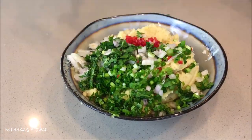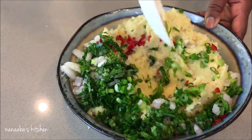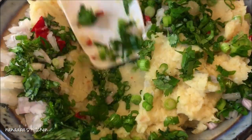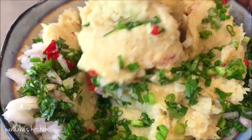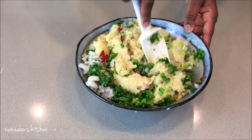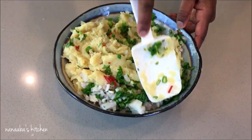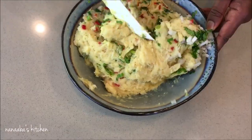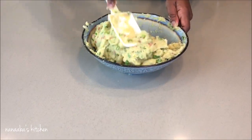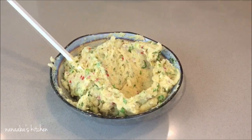It's time to mix, mix, mix! No worries about over-mixing or overworking this mixture — it will continue to maintain its structure because of the egg whites and the kind of seafood we chose. Mix it very well and come back.